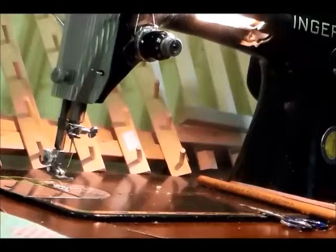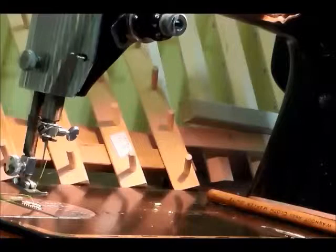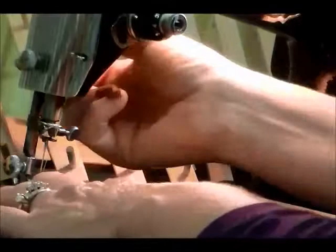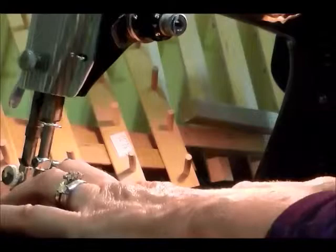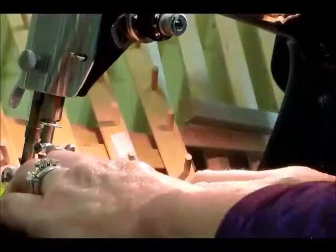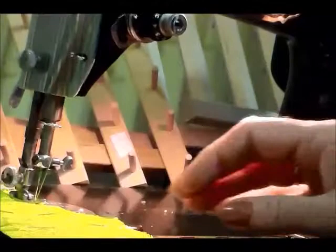Next, I go ahead and just pin — you just need to do maybe an eighth inch just to make sure you get all the fabric in. Take your time, and of course do not sew over your pins.